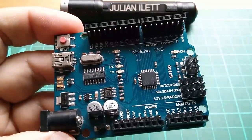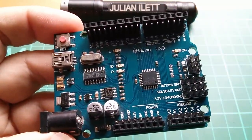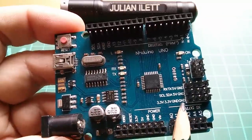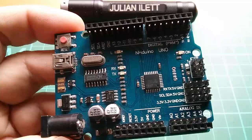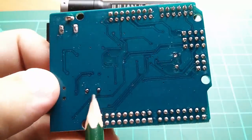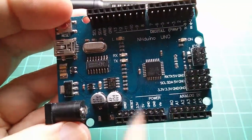Rather than chuck it in the bin and just get a new one, I thought I'd have a go at fixing this. Now most of the components on here are surface mount, which would be quite tricky. But there are two items which are through-hole, and if you flip it over you can see they're here and here - and they're the crystals. And I got lucky.